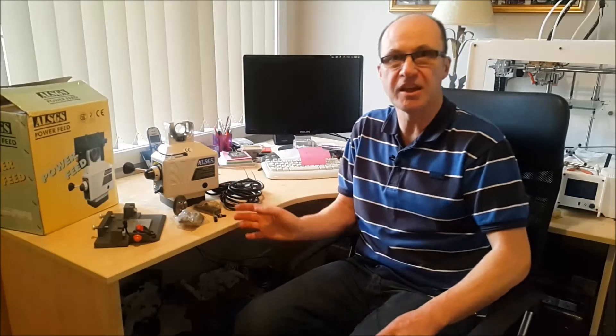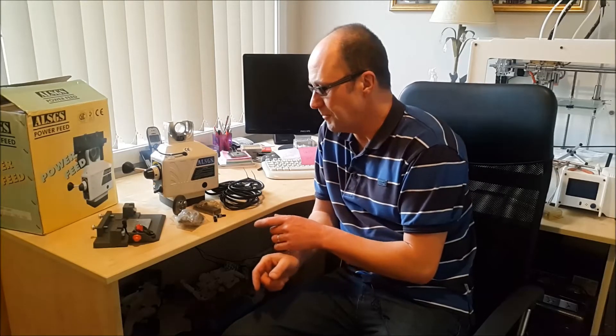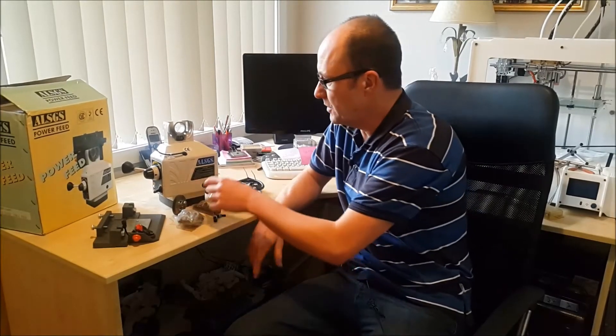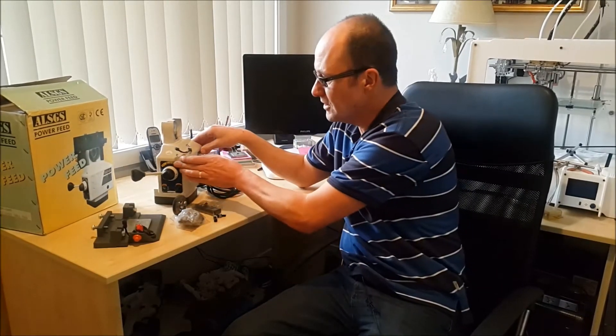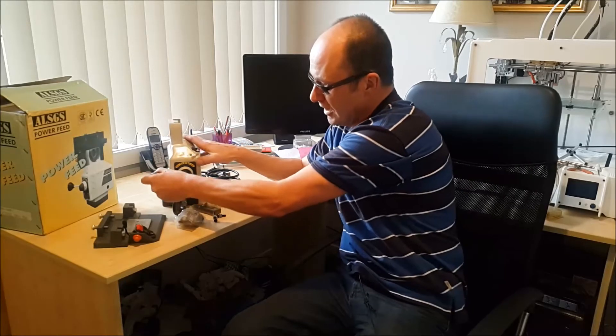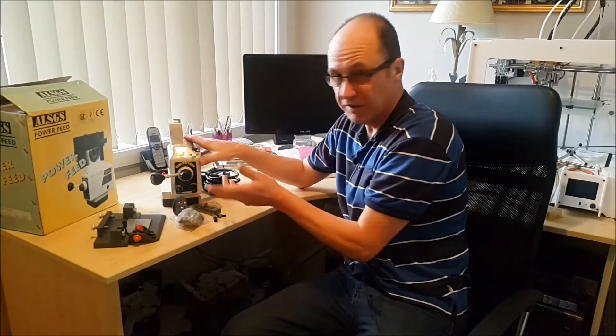I've had this on the machine and I've taken it off just to show you the contents of what comes in the package. So what we've got here is the actual mechanism, which has got all the drive gear inside. We've got left and right on the x-axis.